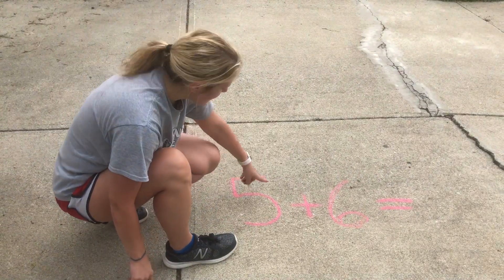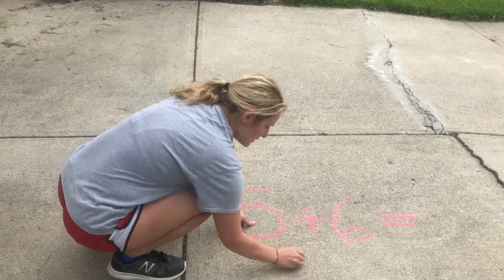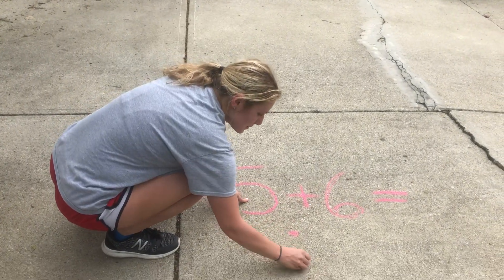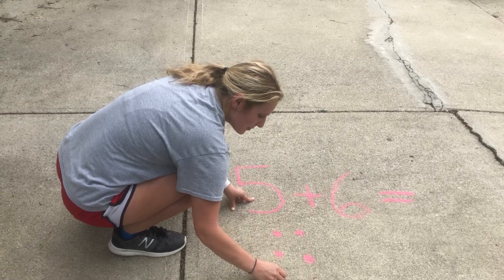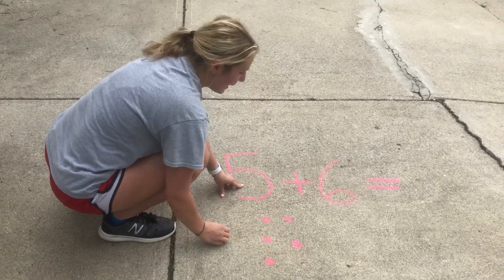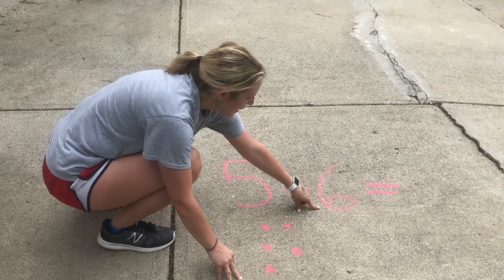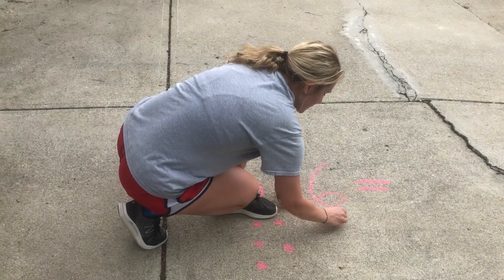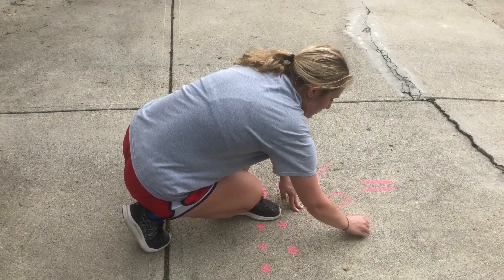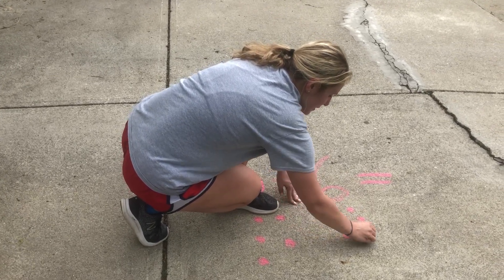So to figure this out, I'm going to look at the number 5 and I'm going to draw 5 circles: 1, 2, 3, 4, 5. Now I'm going to go to our second number after the plus sign and I'm going to draw 6 circles: 1, 2, 3, 4, 5, 6.